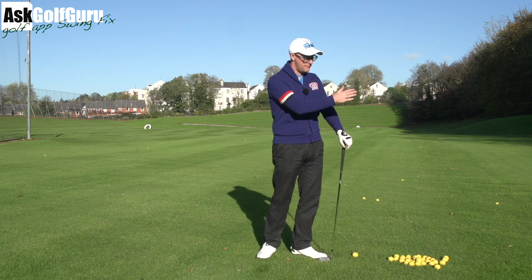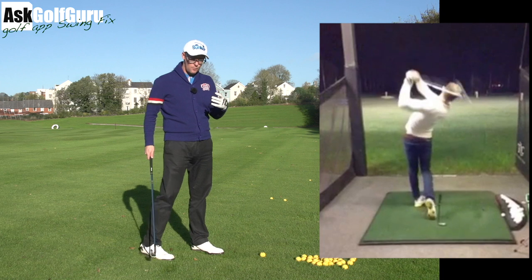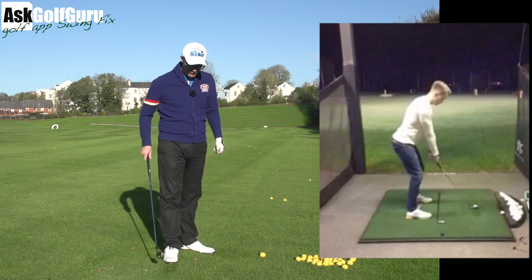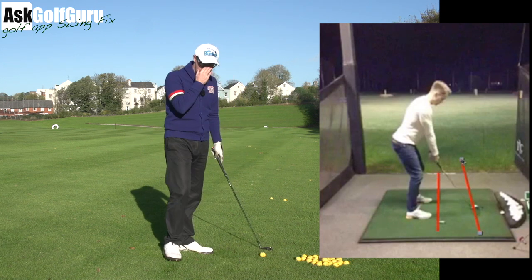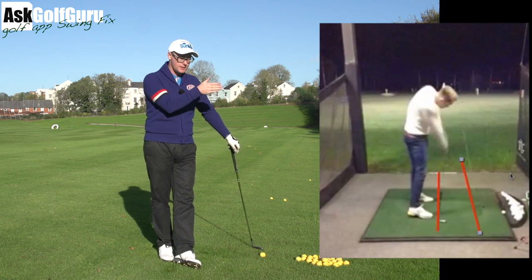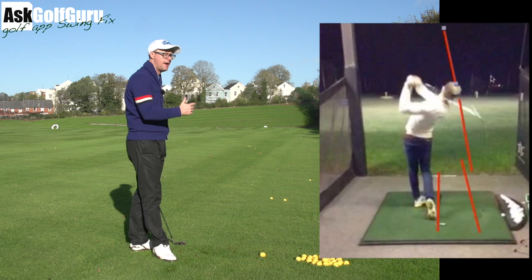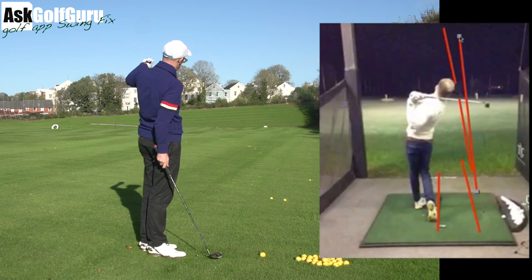So the fix guys — if we have a look here, we see a pretty neat looking action, actually lots of really good movements. We definitely see the ball starting left. Now he's on a range and he's got lines down, he's got his club down on the mat. He looks like he's aiming with the lines of the mat, just straight. That ball starts left — let's pretend for the purpose of the video it starts left and then curves a bit left. It looks like that might be what's happening, so let's call that a pull draw.